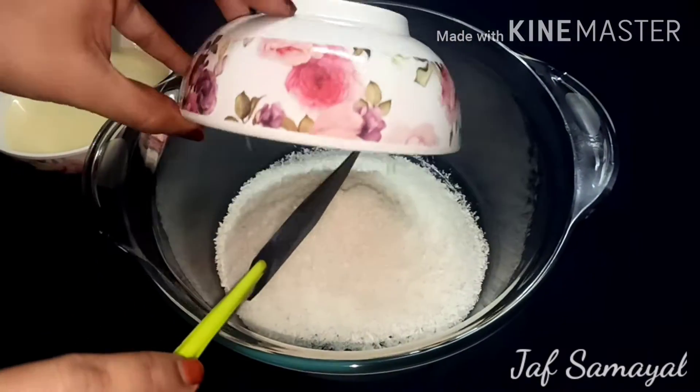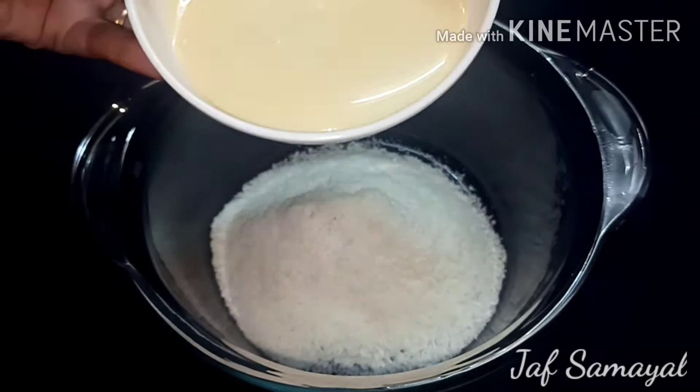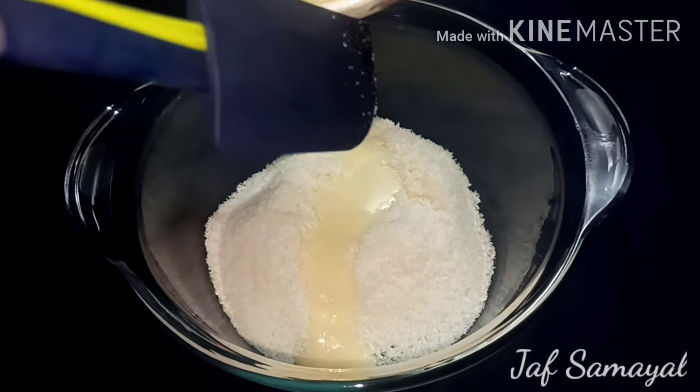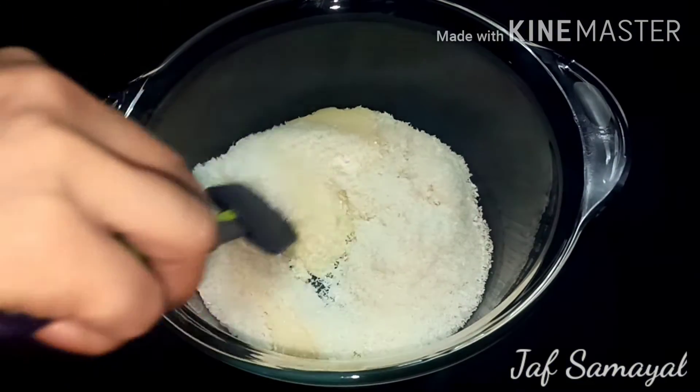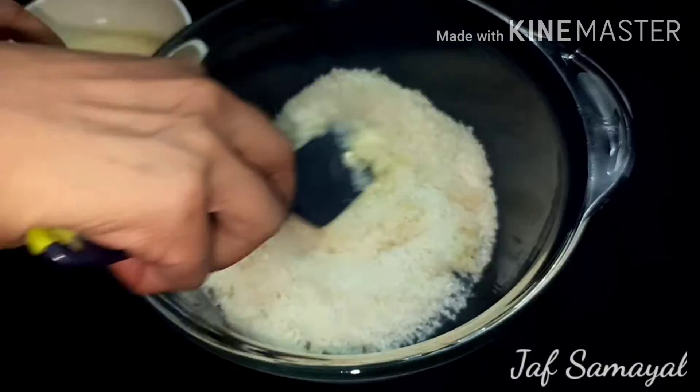In a bowl of desiccated coconut, add condensed milk — add a little bit more. Add 150g of milk.